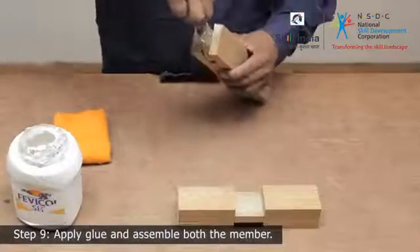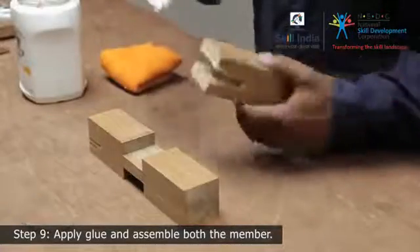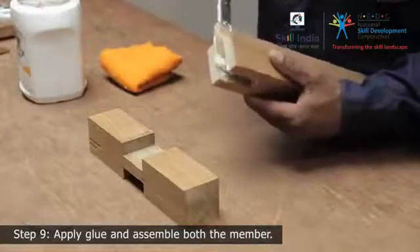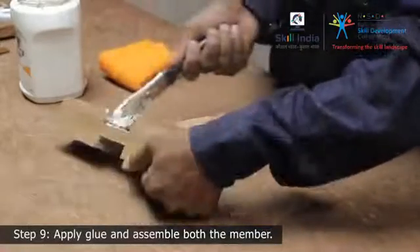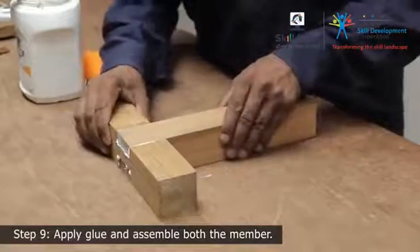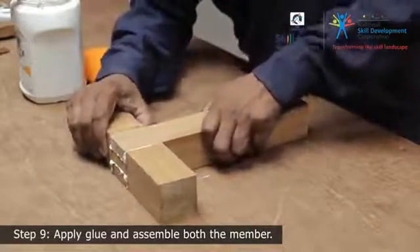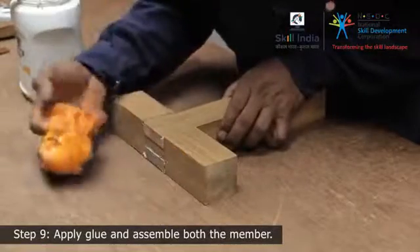Step 9. Apply some glue to the joining parts of the tenon and inside the mortise. Slide the tenon into the mortise and join the pieces together. Wipe off any excess glue with a damp cloth. This completes your T-bridle joint.